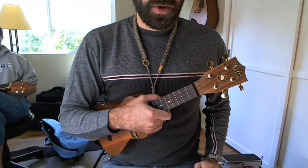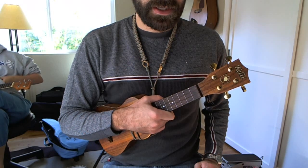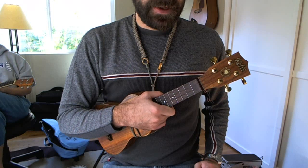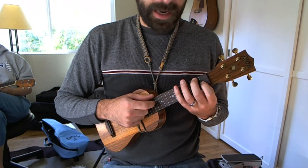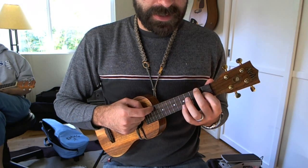Here is a more advanced strumming pattern for the Lilo & Stitch Hawaiian Roller Coaster Ride uke part. I think in the original it's all played on keyboards, but there's a part that sounds like a uke at any rate, so I'm going to try to emulate that as best as possible.